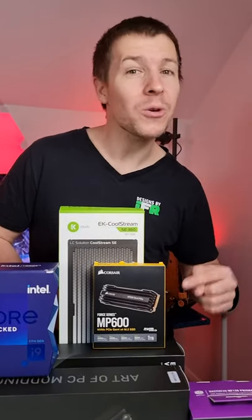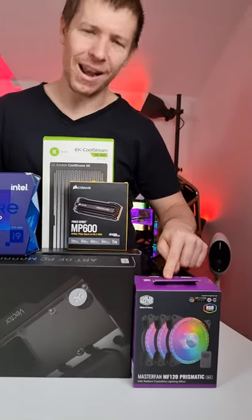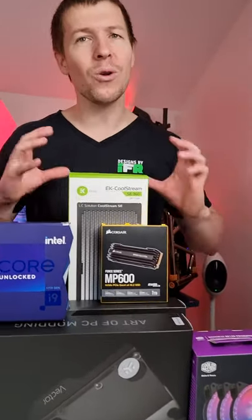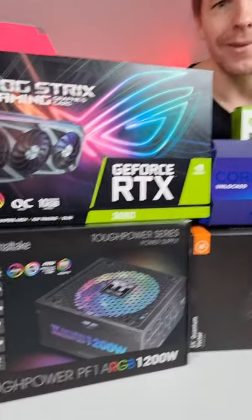It's gonna go real nice in this PC. We also have a 1TB Corsair MP600 SSD paired with some Cooler Master Prismatic fans, some EK watercooling, and a 1200 watt power supply. We don't really need 1200 watts, but that's what I'm putting in anyway.